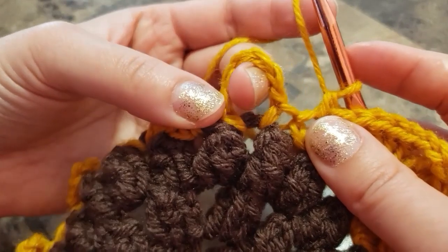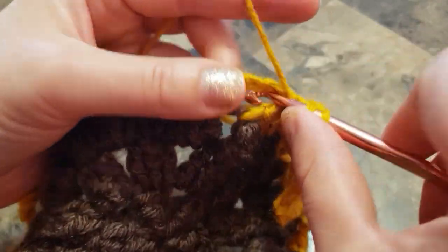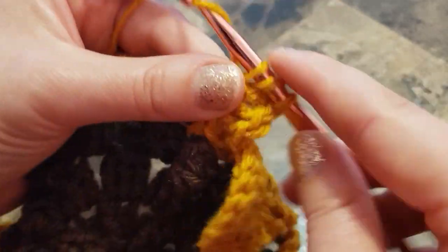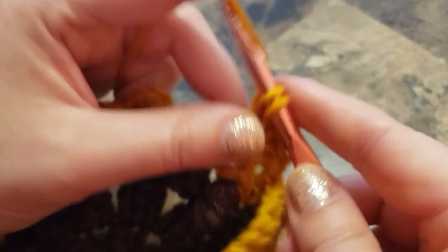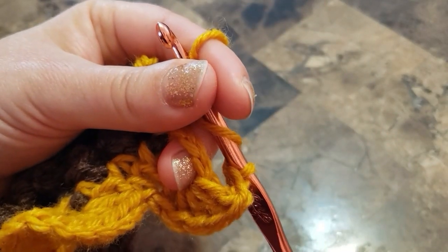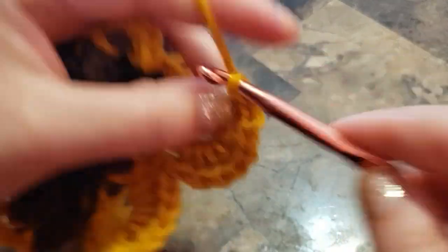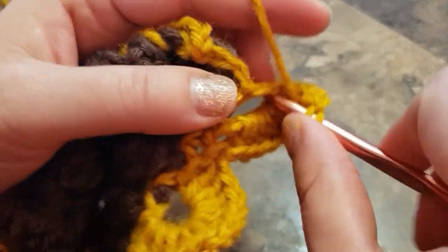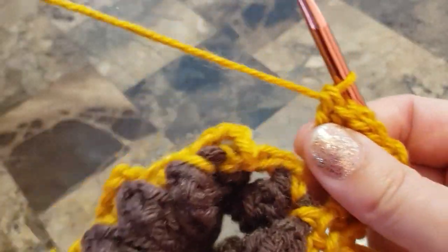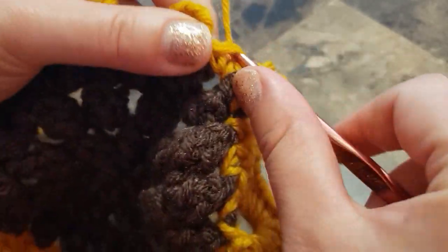I'm going to show you this again. In the chain six loop, make five double crochet, chain two, and in the same chain six space make five more double crochets. Then skip the first single crochet and make a single crochet in the second single crochet from the previous row.